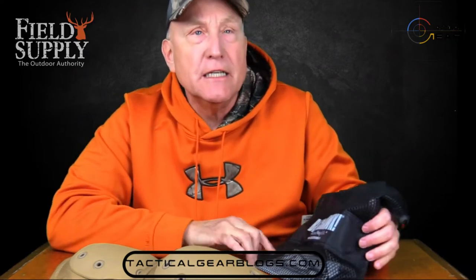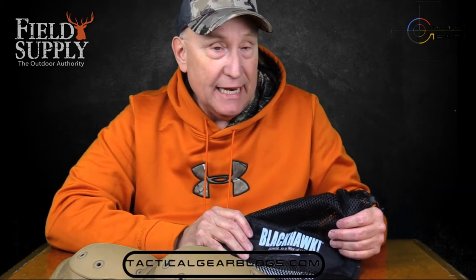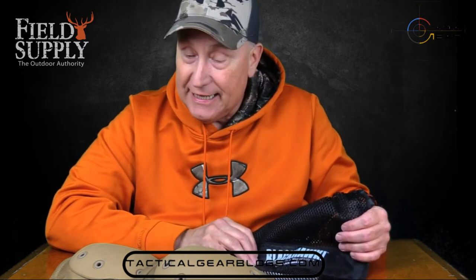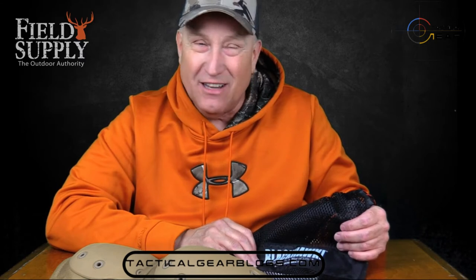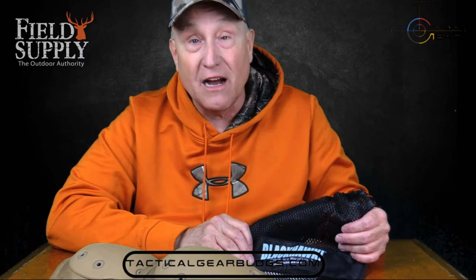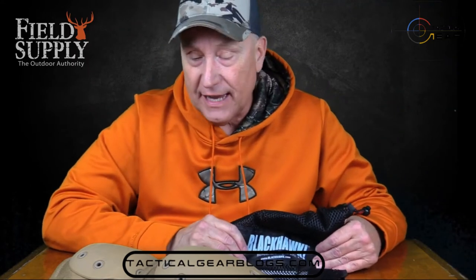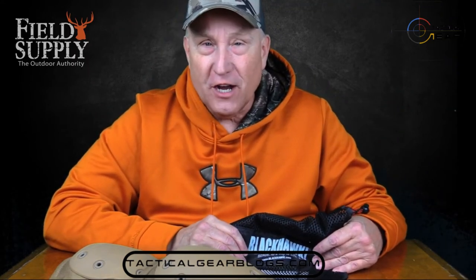Black Hawk was started by a Navy SEAL back in 1991. He was doing some demolition work and had a backpack that failed on him — he lost most of his gear down at the bottom of the sea. He swore that if he got out of it alive, he was going to research and make better equipment. That's where Black Hawk started in 1991. They make all kinds of great technical tactical stuff, and we can use their stuff for hunting — it has great hunting applications.